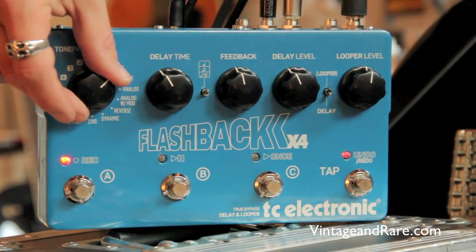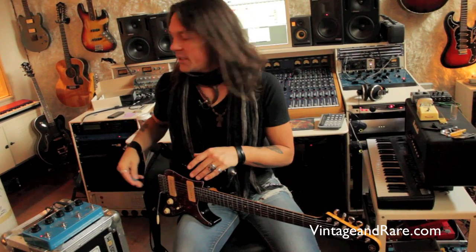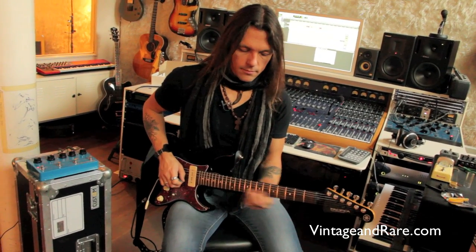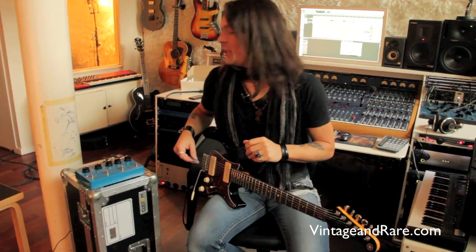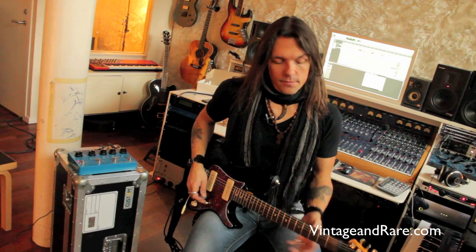The next one is called Tube, which is another way of emulating the old 60s and 70s delay machines. It changed tone as well. As you can hear, it works like a real tube delay machine. The Space Echo sounds like this.